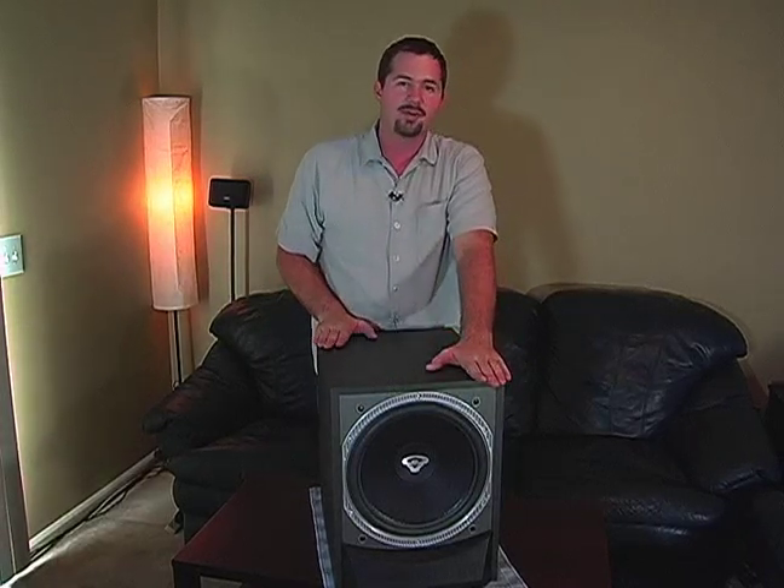Now, this one is a much more powerful speaker than the one that we have for a little 12-foot room here, but it is designed for much larger rooms.